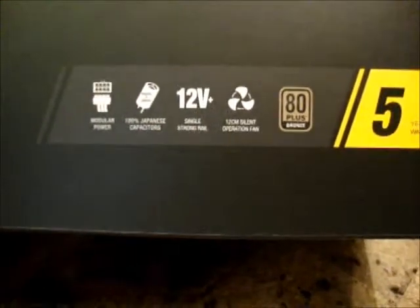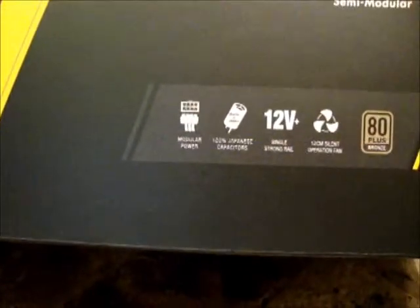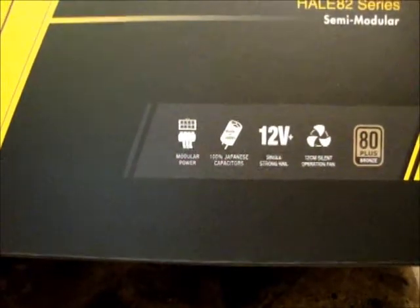This power supply has a 5 year warranty. It's an 80 plus bronze certification. It's got a 12 centimeter fan, a single 12 volt rail, Japanese capacitors, and is modular.